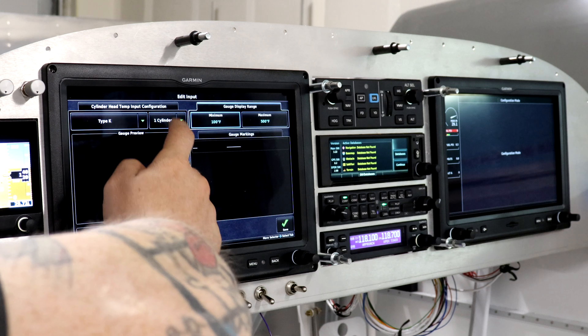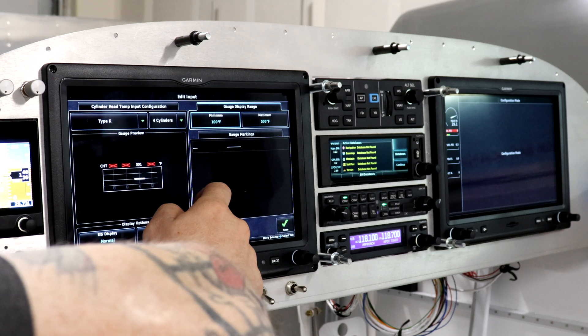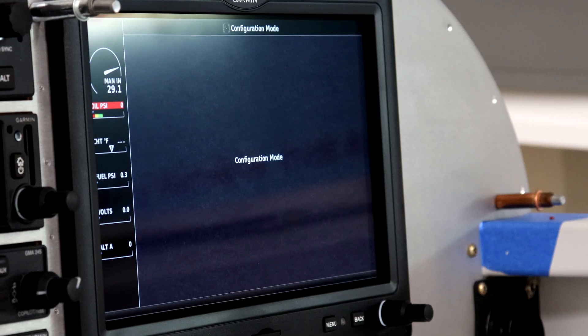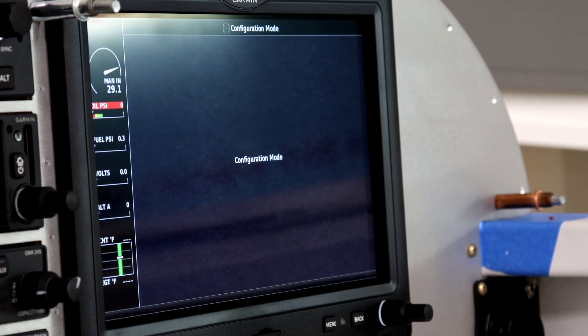I've also run all my pressure sensors through the firewall and got them hooked up and configured within the Garmin system. This covers oil pressure, fuel pressure, manifold pressure — everything that hooks into the pressure transducer manifold I bolted to the front of the firewall some time ago. Getting those set up in the G3X system was fairly easy and kind of fun. There's still some more configuring to do regarding mins and maxes and what green, yellow, and red ranges we want on the instrument panel screens, but I'm holding off on that a little bit for now.